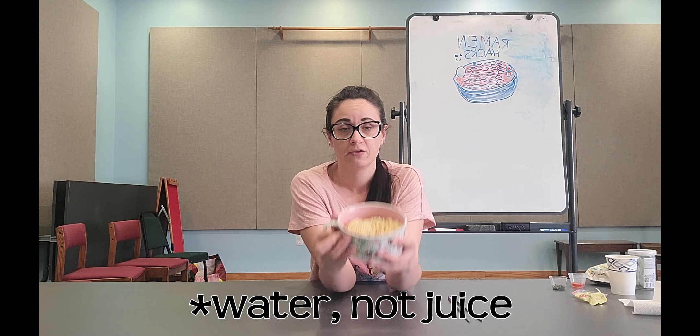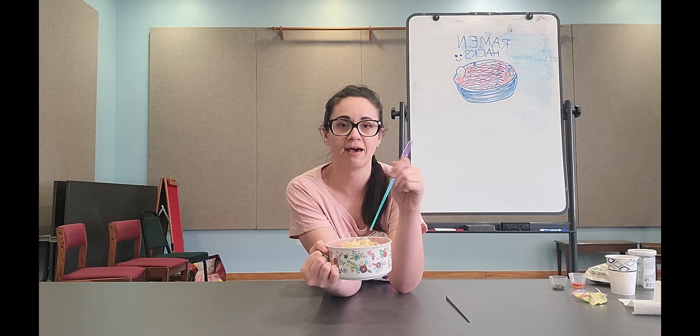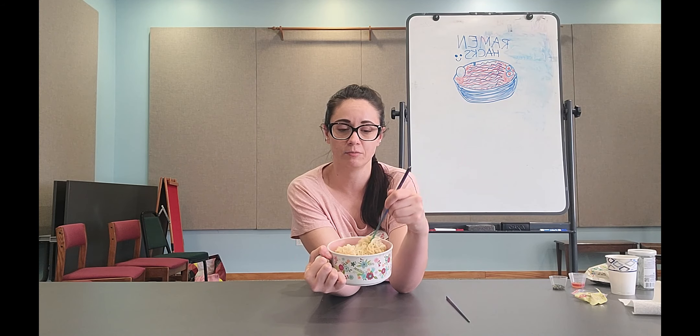When I make ramen I don't really like to keep a lot of the juice, so I usually pour out the water after I've made it — you can see it doesn't really have any in it, it's mostly just dry noodles cooked in the microwave. You don't have to make it on the stove; you can totally make it in the microwave or with a kettle or coffee pot.